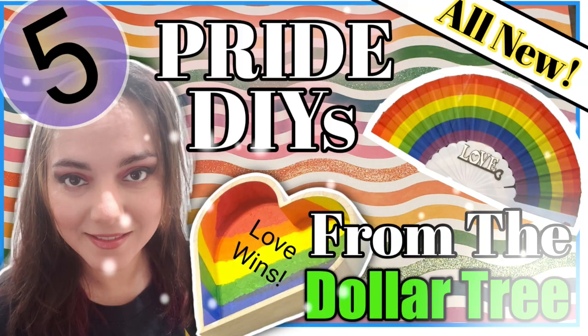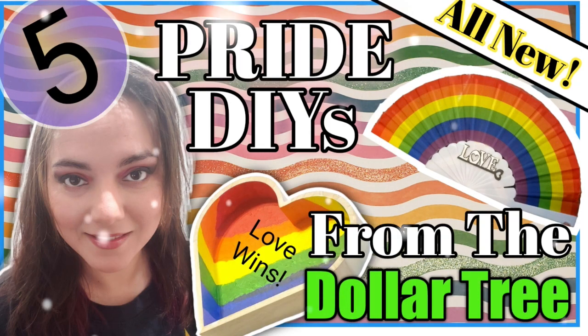Hello everyone, welcome back to my channel where I like to make, create, and inspire fun art things with you. Today, as you see from the title, I have five pride DIYs that are so simple, easy, and very affordable because most of the materials came from Dollar Tree. So without further ado, let's just jump right into it and let's art today.